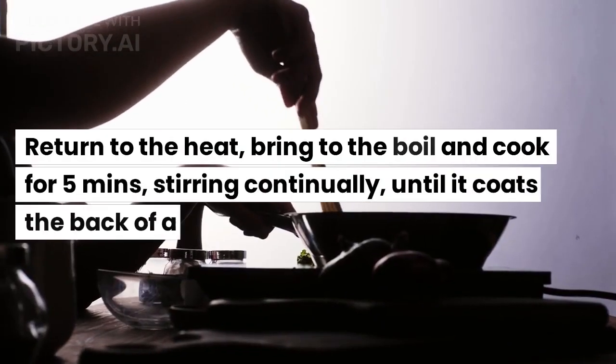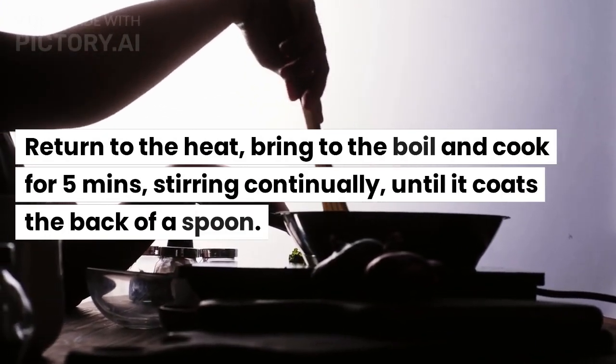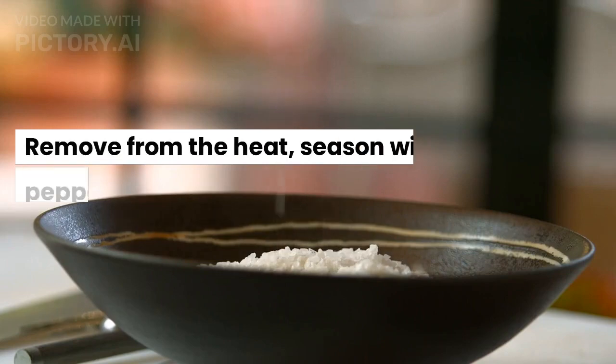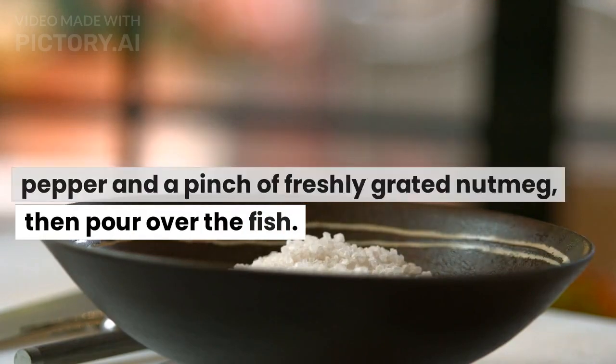Return to the heat, bring to the boil and cook for 5 minutes, stirring continually, until it coats the back of a spoon. Remove from the heat, season with salt, pepper and a pinch of freshly grated nutmeg, then pour over the fish.